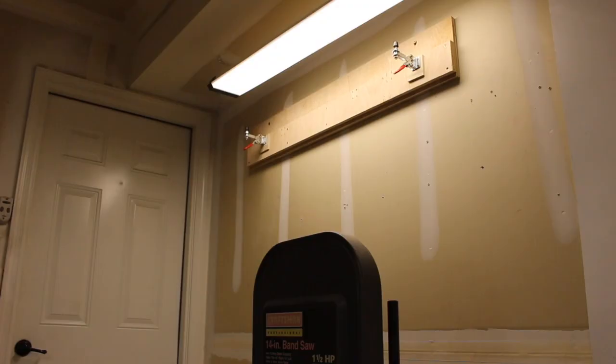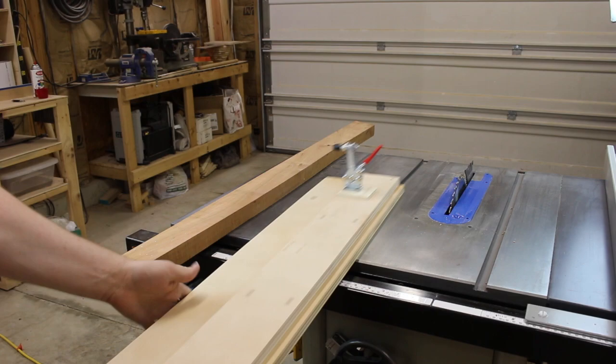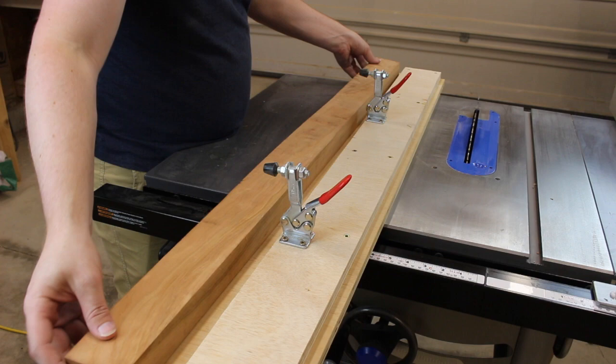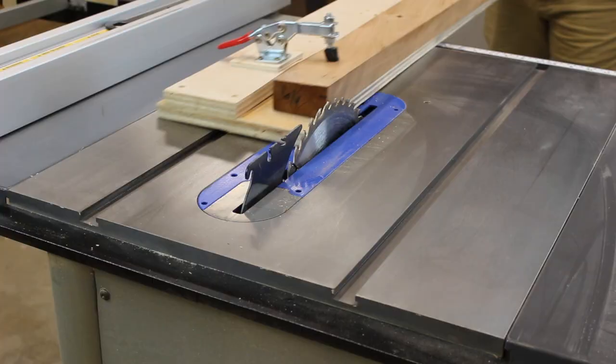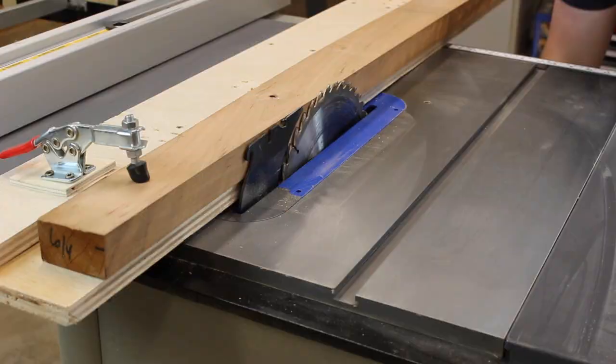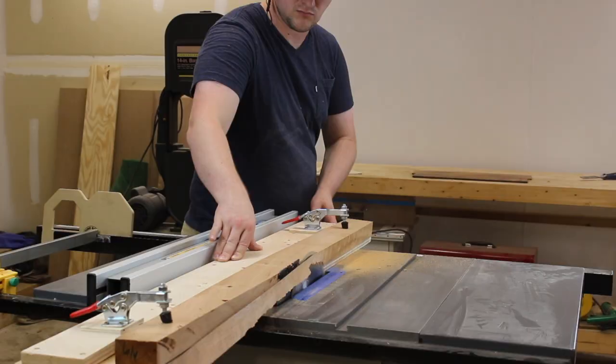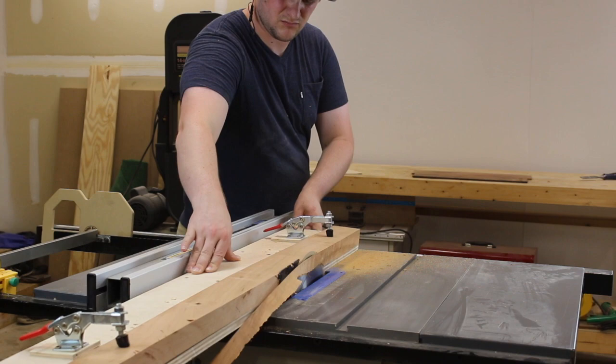If you're working in a small shop like me and don't have a jointer, a table saw jointing jig is a must-have. I'll leave a link in the description so you can check out how I made this one. The goal of a jointer is to make one edge of the board completely square, and this jig will yield the same results using the parallel nature of the fence and the blade.